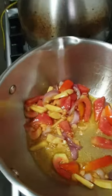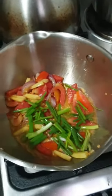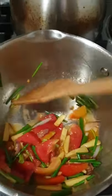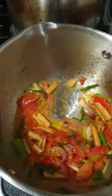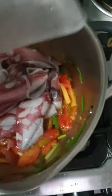Ihalo ko na rin pala yung chopped onion chives, okay? Since the color is now ready, so I am going to put the wheat.